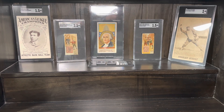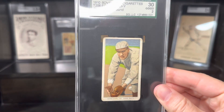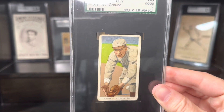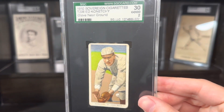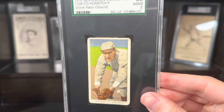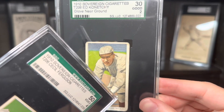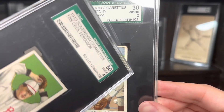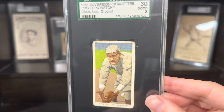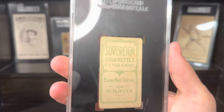First up, we have a really nice Ed Connitchi, and this is a 1910 Sovereign 350. Really great image on that. The Connitchi card is kind of interesting — definitely some weird artwork, as you'll see here in the base. Like, where is his leg coming out of his shoulder? Just kind of funny, but not one of the better T206 artworks.